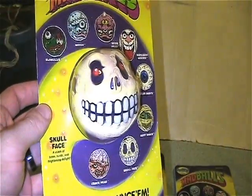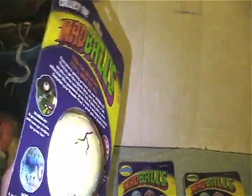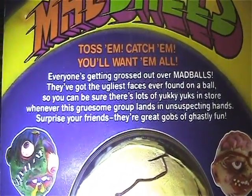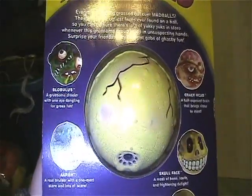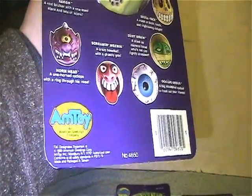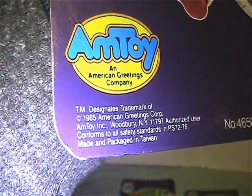The first one I have is Skull Face. Let me show you the back of the card — you can pause that to read it if you want. It tells you something about each of them, and down here is the info on them.